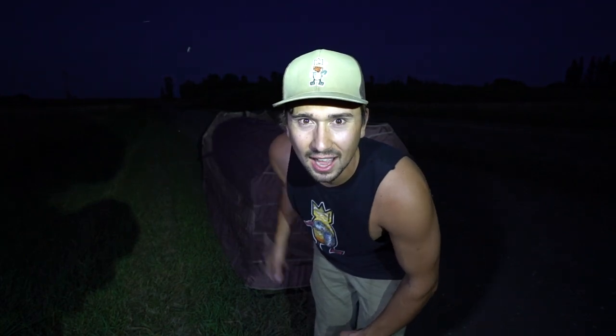It is the evening before goose opener here in North Dakota. Behind me we have the Dyebomb Industries HiVert and we are brushing this thing in getting it ready for tomorrow morning. Before we get into today's video I wanted to take just one minute and show you guys the Dyebomb Industries HiVert blind that we are going to be using tomorrow morning.